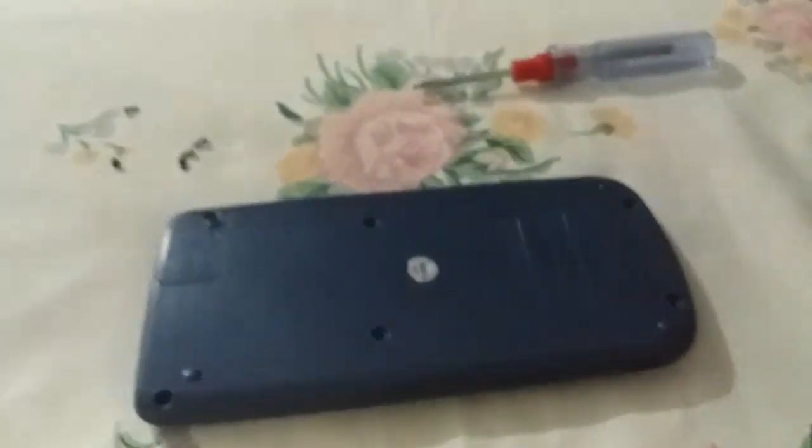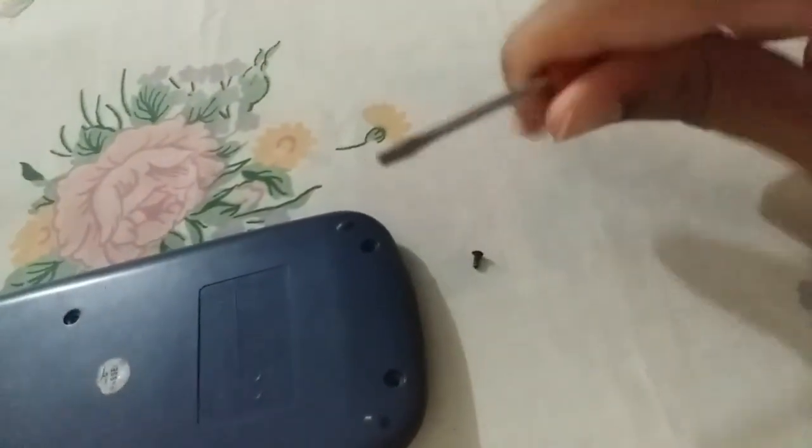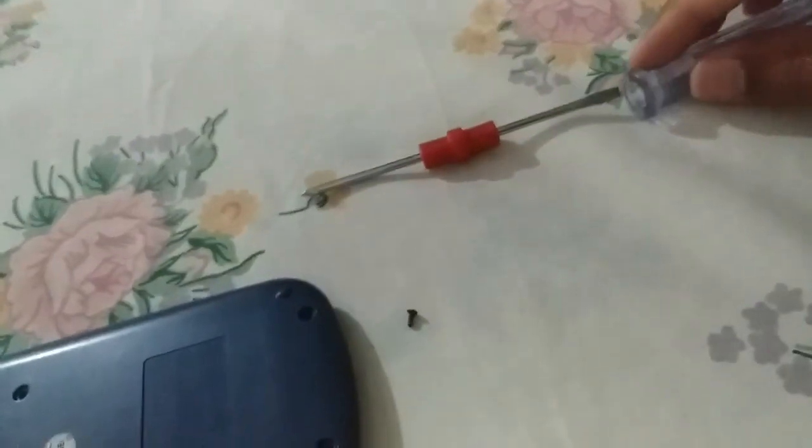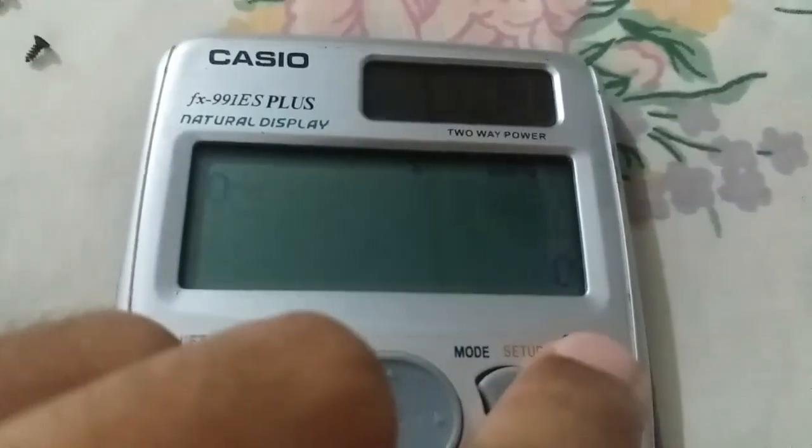I will change the position to tighten the screws of my calculator. If I move to the front side of my calculator now you can see that it's working.